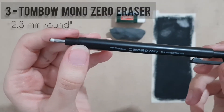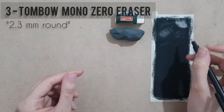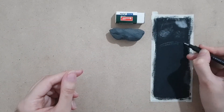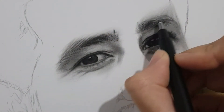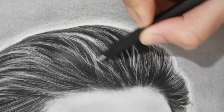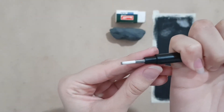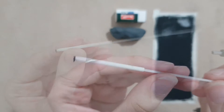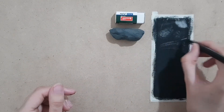The next eraser is the Tombow Mono Zero eraser. I always thought it wasn't so necessary, but after using it, it became my favorite tool. I use it for drawing hairs, thin lines, and fine details because it's so precise and erases very well. It's refillable and works like a mechanical pencil. It might be a little expensive, but buying it is a good investment in your art.